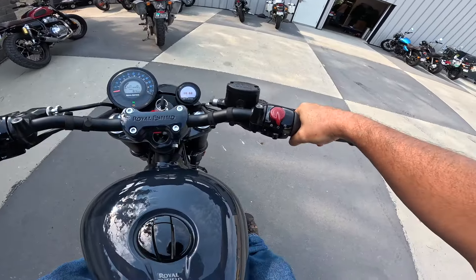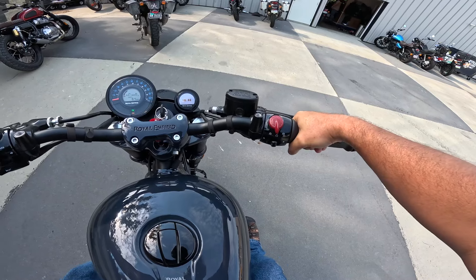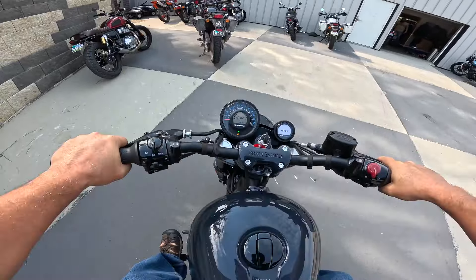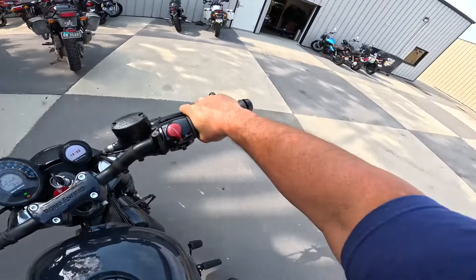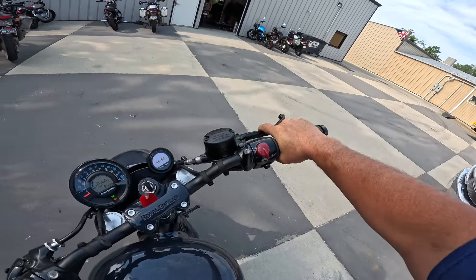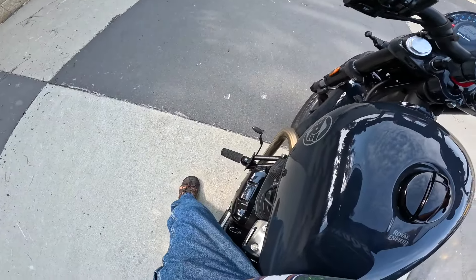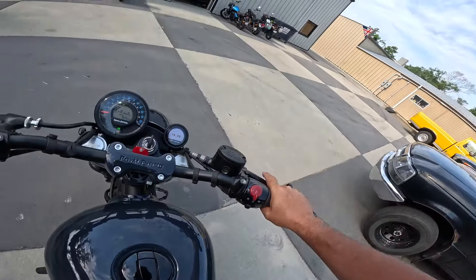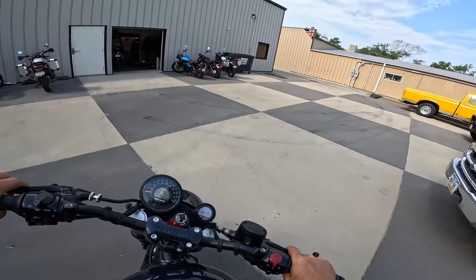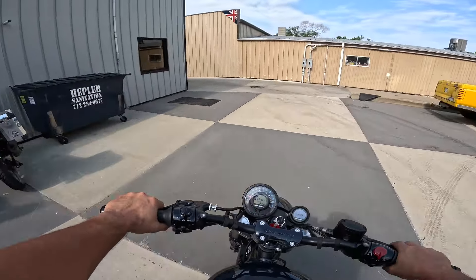Those pipes are nice. Infield Performance — slash cut, shorty pipes. Beautiful sound — that's better than I expected. Infield Performance always seems to be good with sound and quality too. Can y'all hear that? Me gusta, me gusta mucho. Let's take this thing through exhaust pipe alley and see what we get.